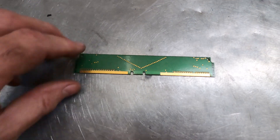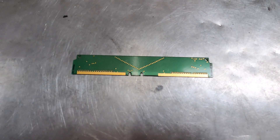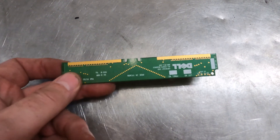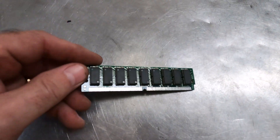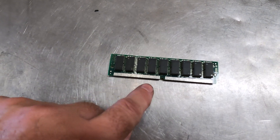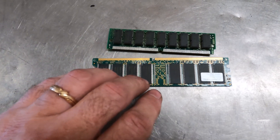You will find RAM sticks that have nothing on them — blank RAM sticks. These are frequently just space holders inside a PC, and there is a category for that as well. Older PCs will have tin-silvered RAM where the fingers, instead of being gold, are tin silver — so you can see the difference there.